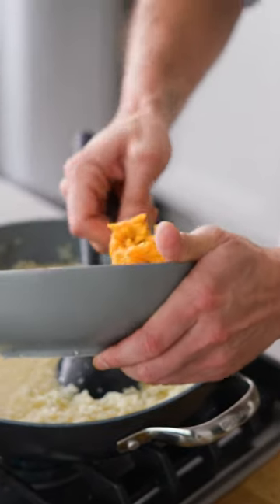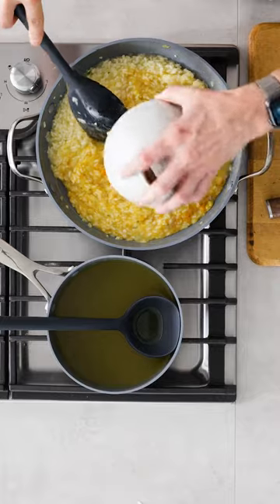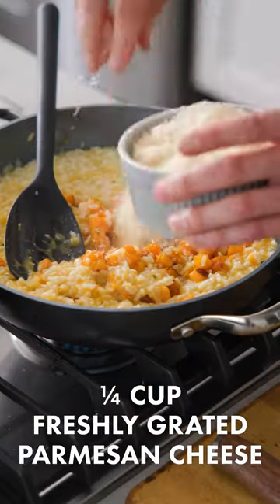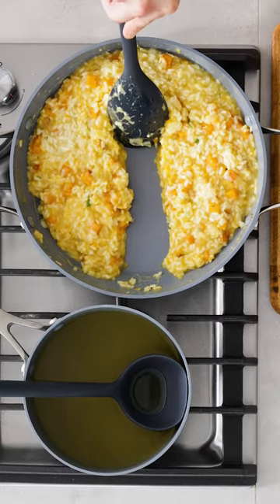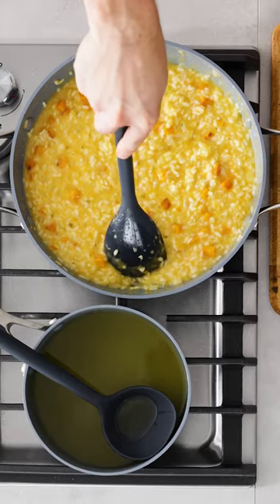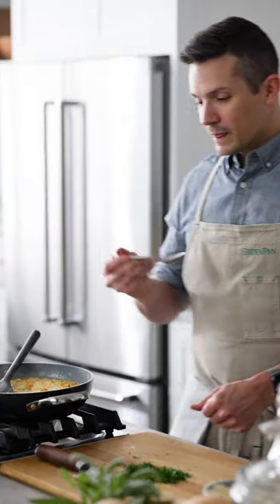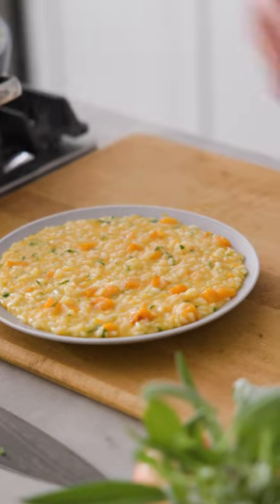First things first we're going to add in our mashed butternut squash and stir that through. After our puree we're going to add in our diced squash, and if you want to measure parmesan at home you go ahead — I'm just going to grab a couple handfuls here. This is too thick. What we want is that if we pull the rice back on the bottom of the pan it's thick enough that you can see the bottom, but thin enough that it flows back together and closes up in just a second or two. So I'm going to add a little bit more stock here. One more little drag and drop with my silicone spatula — that's perfect. I love this risotto.